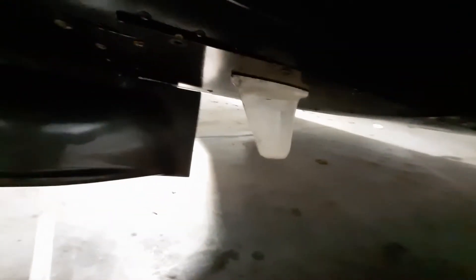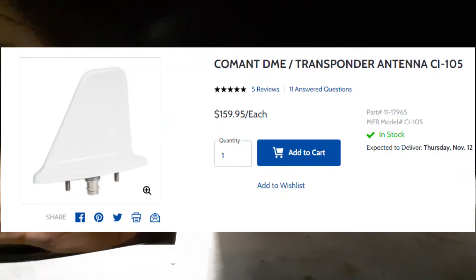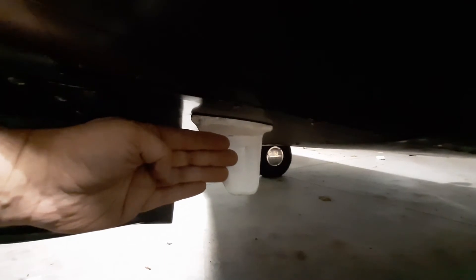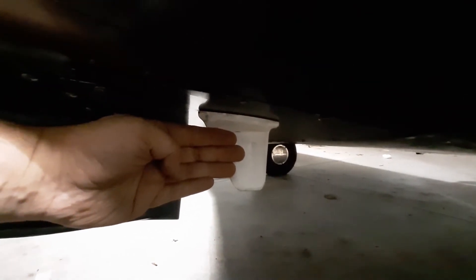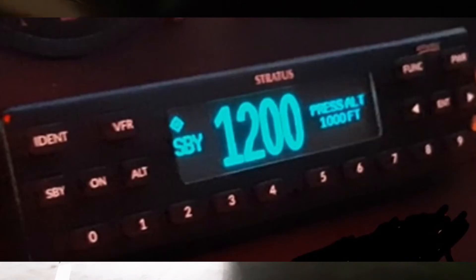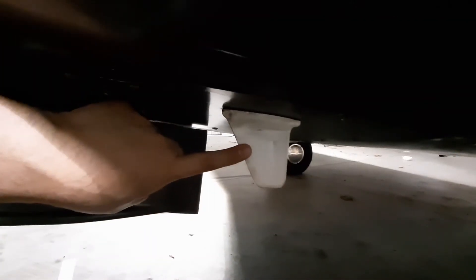Here is the transponder antenna. This is about a one gigahertz band antenna. It receives signals from secondary air traffic control and secondary radar, and sends back a signal which includes our altitude. This would also be the size for a DME antenna, but I don't have an explicit DME in this airplane.